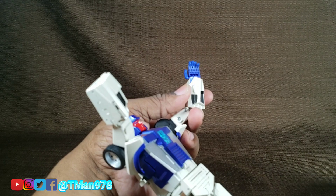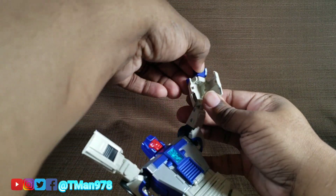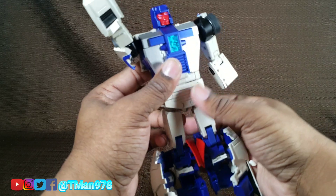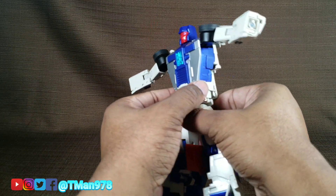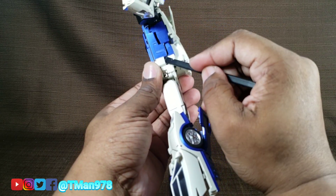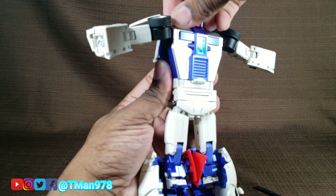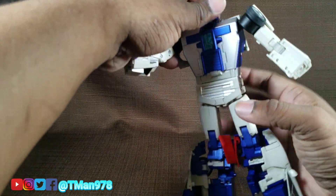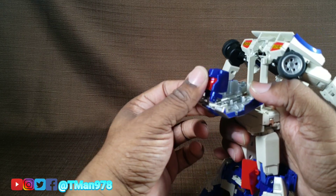Same deal over here. I typically wouldn't care about using a spudger so much, but this is not my figure. Turn that around, put the hand in there like that, shut that. Now we're going to just kind of leave the arms out of the way for now. We need to separate this stuff right here — separate that, which will dislodge this. Once that's dislodged, we should be able to bring this up right here. Push the head in like that.